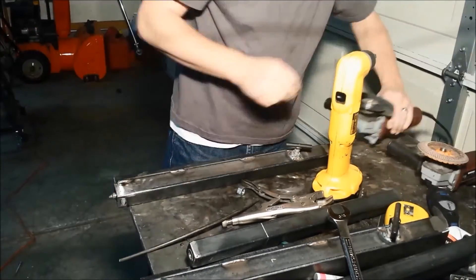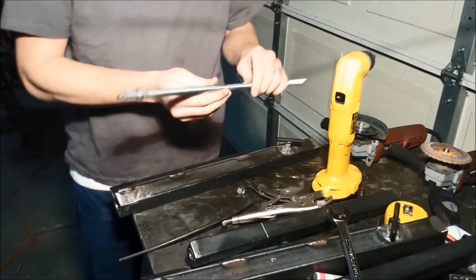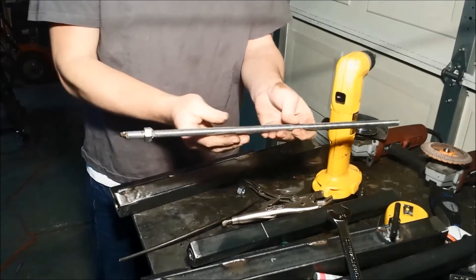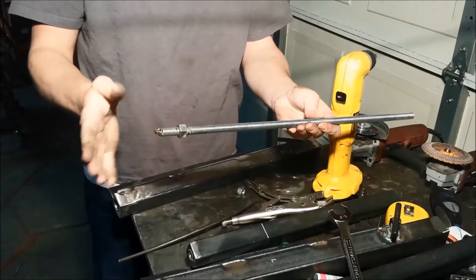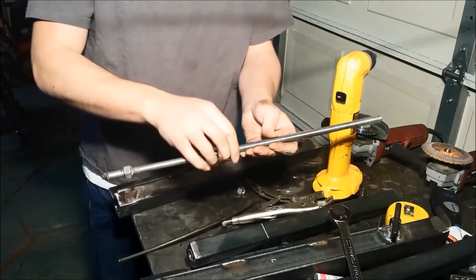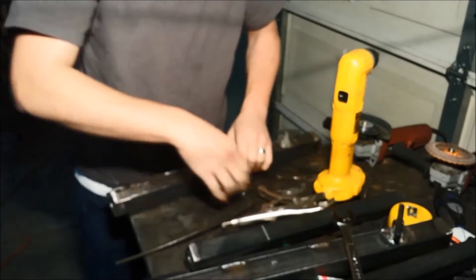All right. This is the all-thread — that's why I said it's not that hard to change. You just take the all-thread out. You can see I welded the nut on there. I just need to make the thread longer. Now we'll take apart the second one.